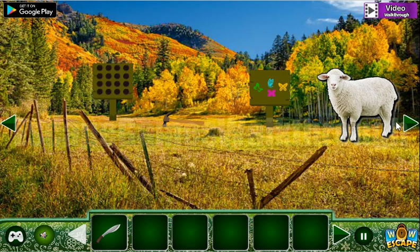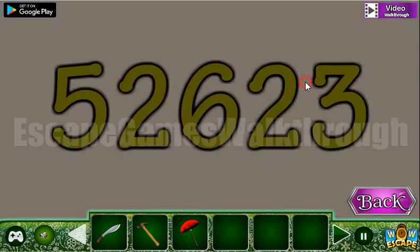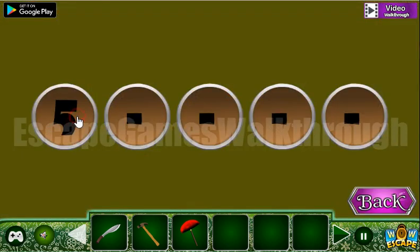Here's a knife, and also here's a hammer, and here's something that looks like an umbrella. Now look here at the hint: 5, 2, 6, 2, 3 — and we are to enter it here: 5, 2, 6.